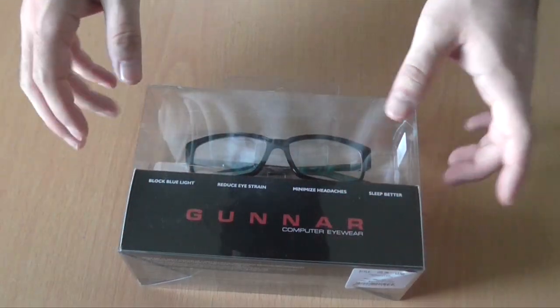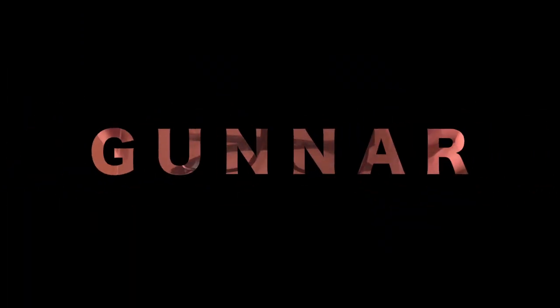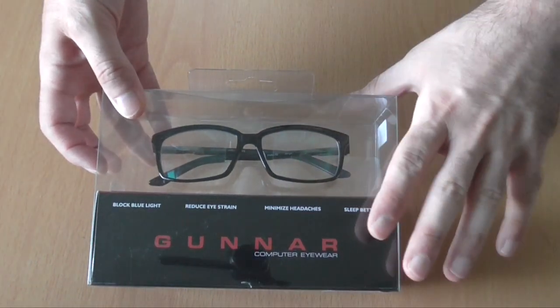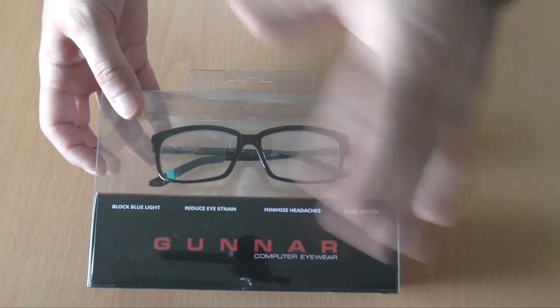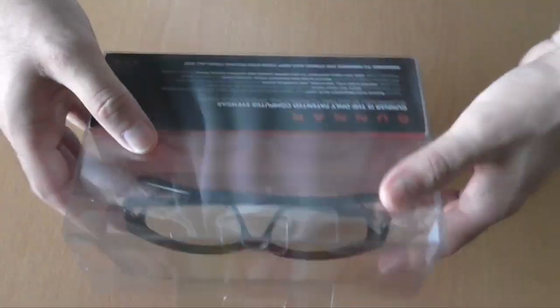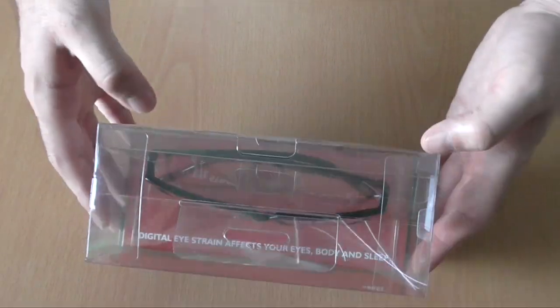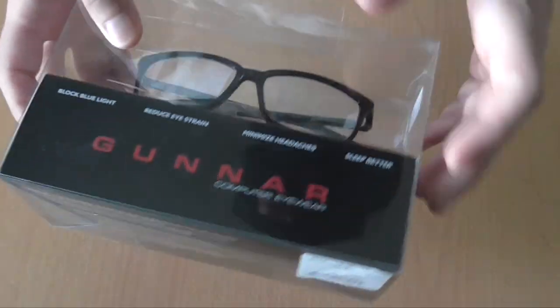Hello YouTube, Dion from Antextech with the unboxing of Gunnar! Now this is a pair of glasses whose special lenses are fabricated in a way that they are protective for the eye, for long gaming sessions and for people that spend a lot of time in front of their monitor. But let's take a closer look.